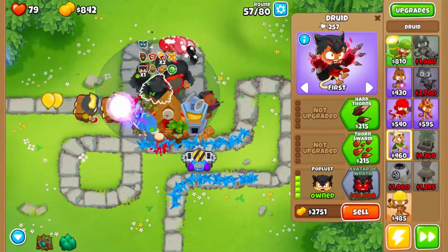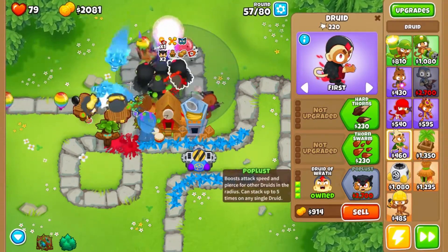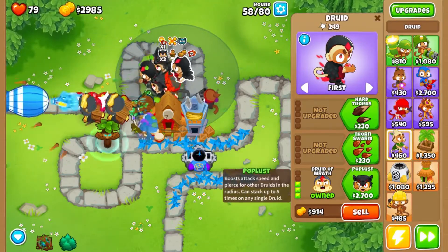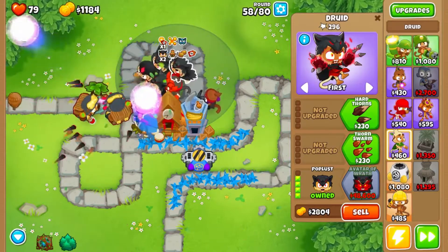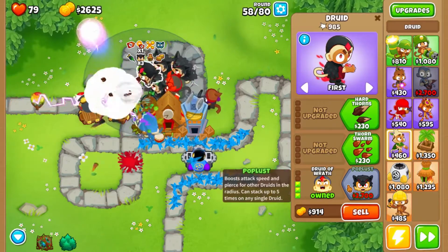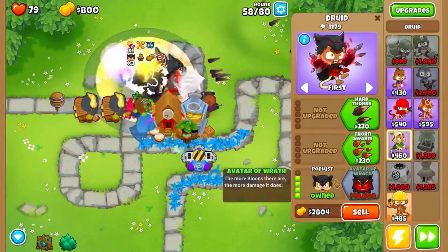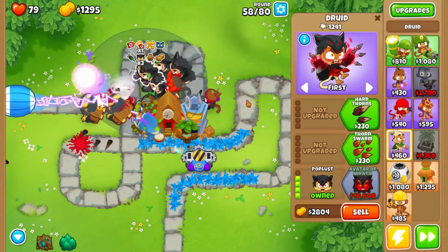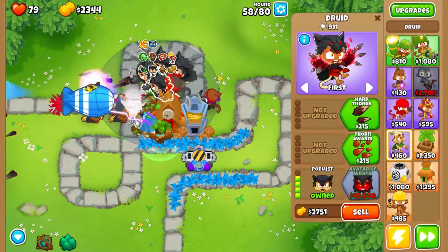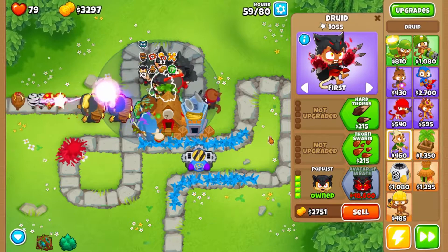They are definitely handling pretty well. With those sticky bombs being so effective it makes a huge difference. Turning off four of these in the populace is also making a big difference towards their own effectiveness. Now we just need 50,000 to turn this guy into an Avatar of Wrath.